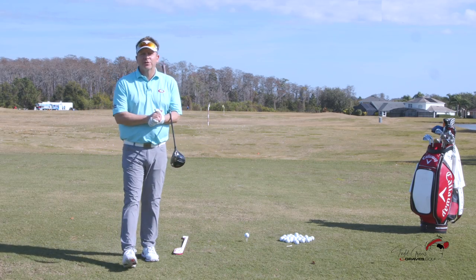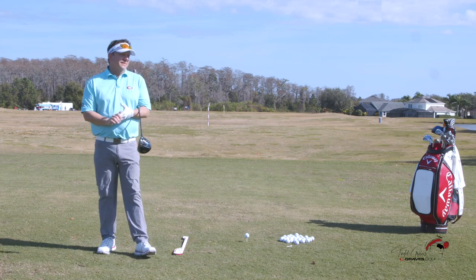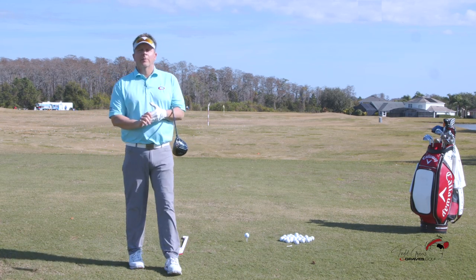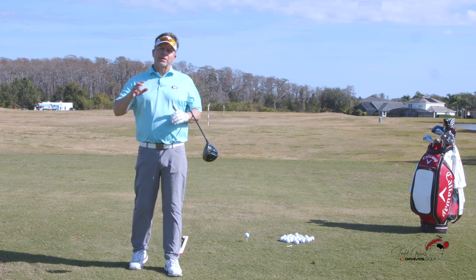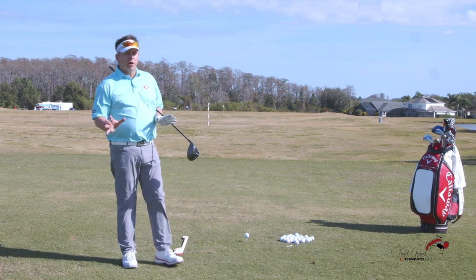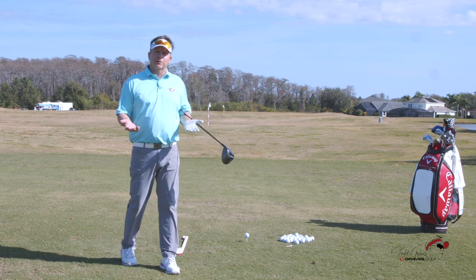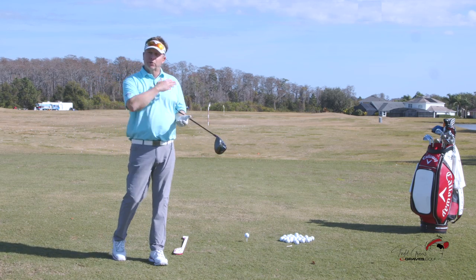Welcome to the channel. Slicing the golf ball — nothing worse. Today I want to talk about the three major things to stop the slice. It's pretty basic why you slice a golf ball: the face is open to the path at impact. The question becomes, why is the face open, and how do we get it squaring up?